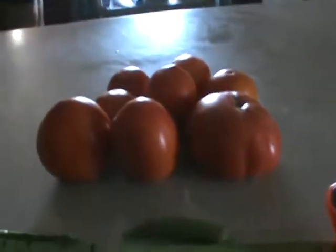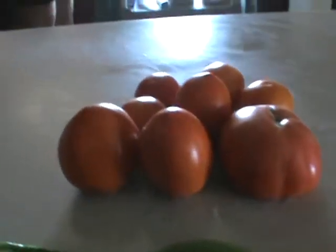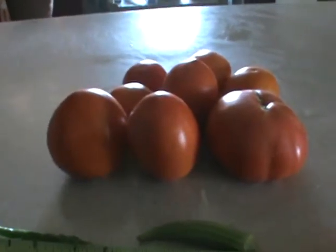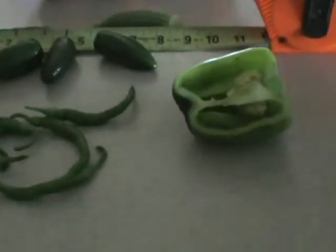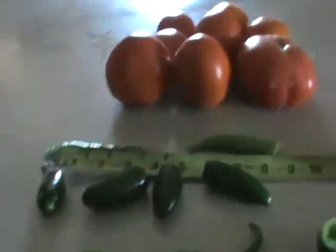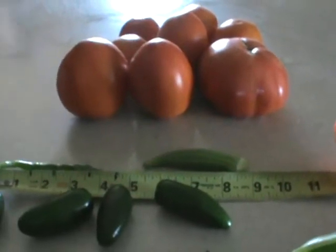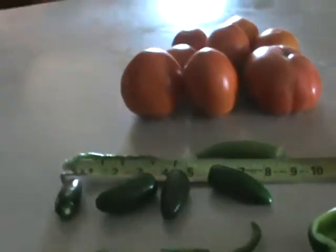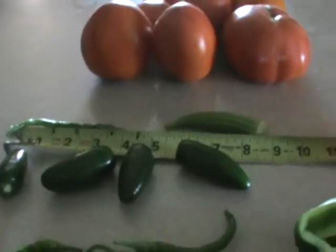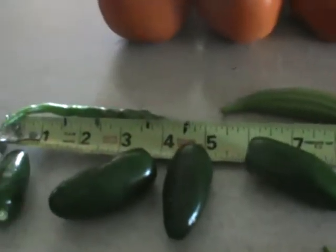Pretty soon you won't be able to afford to buy food in the store. If you have a small pot, try to get a five gallon bucket and grow a couple of tomato plants. Just start growing food because you're going to need it. I'm not trying to scare people — I've been saying this for eight or nine years and people brushed it off, but it's to that point now.